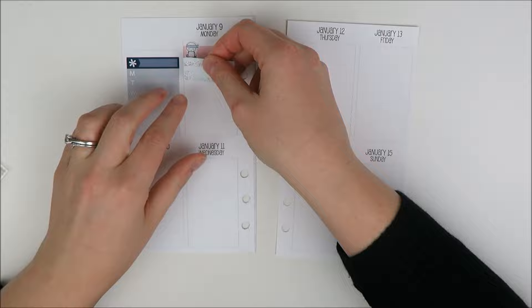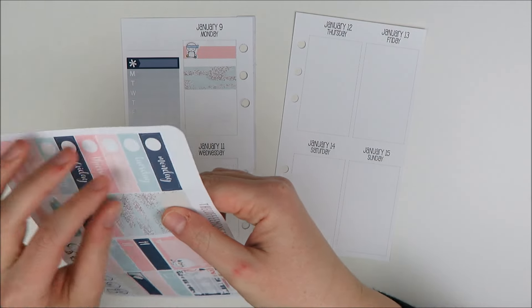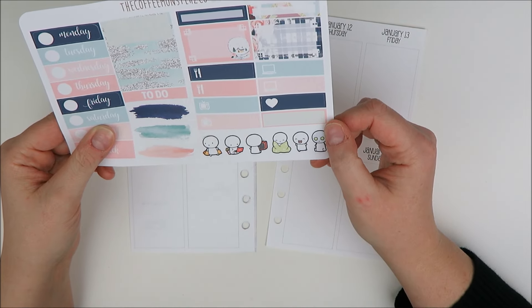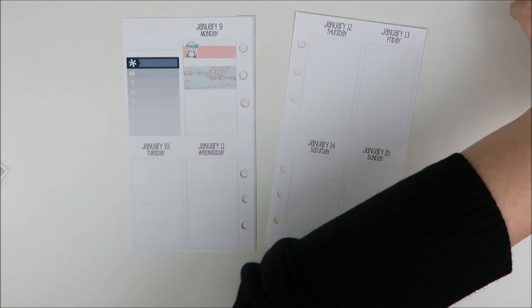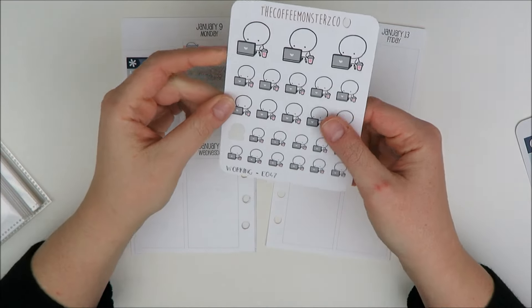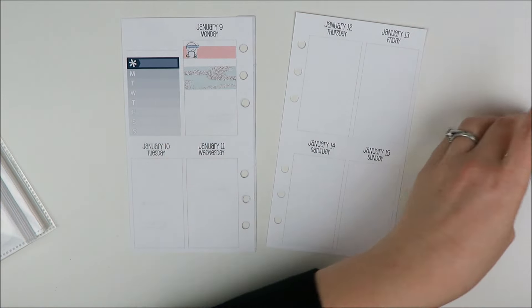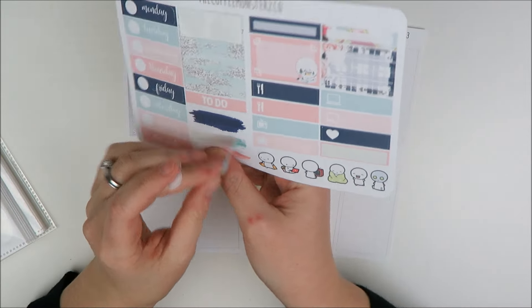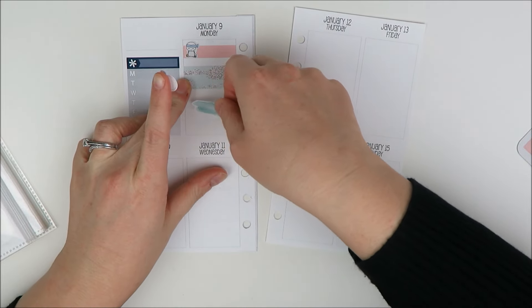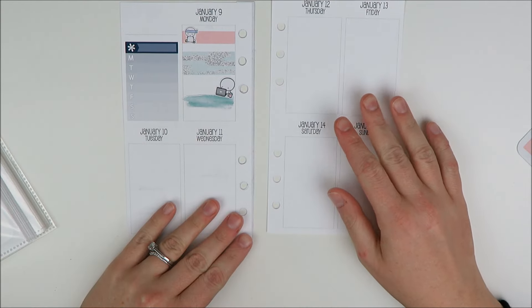I'm just planning on doing YouTube that night, so I'm going to use some of this washi to fill in because it's pretty. At night I definitely want to get some YouTube things done, so I'm going to take another emoji — I recently got this sheet, I really like it, it's like her working one. My only complaint is I don't have a Mac and I think those look like Macs, but I'll survive. I'll also take one of these watercolors — they're so pretty. And that'll be it for Monday.